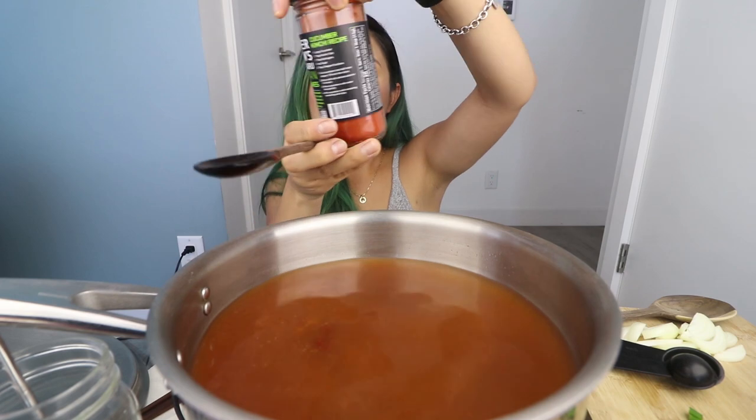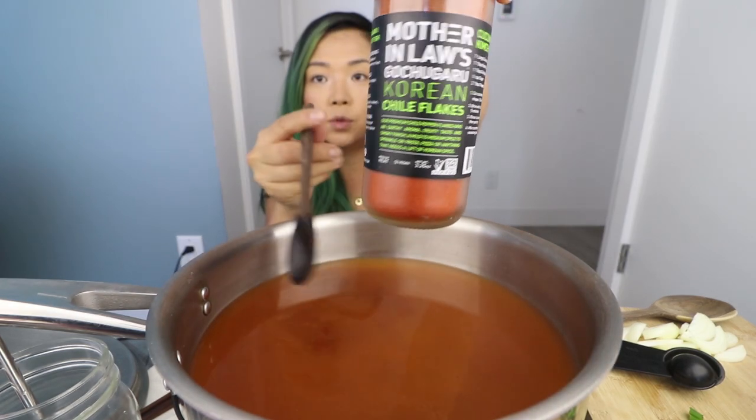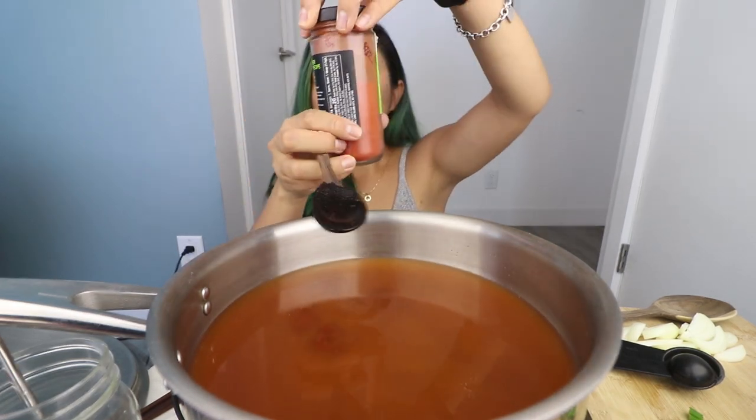We're going to add a little bit more later, but let's start with that. We're also going to add in some gochugaru, which is Korean chili pepper flakes. This is basically the powder or flaky version of gochujang. Maybe about a tablespoon. If you don't have the gochugaru, you can just use more gochujang.